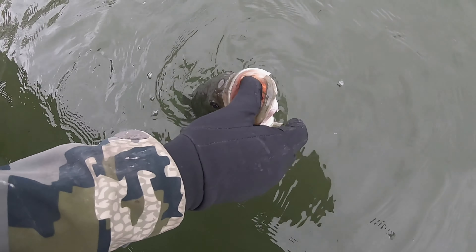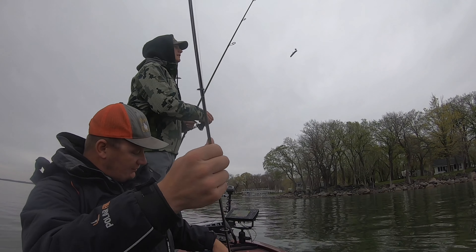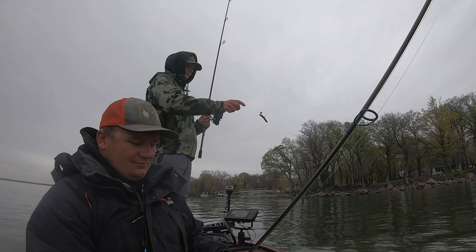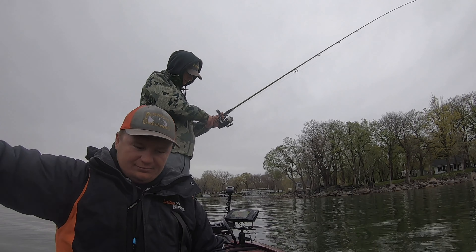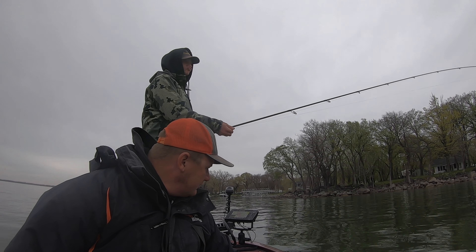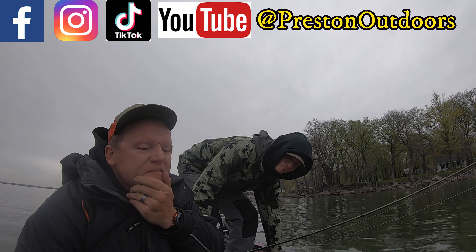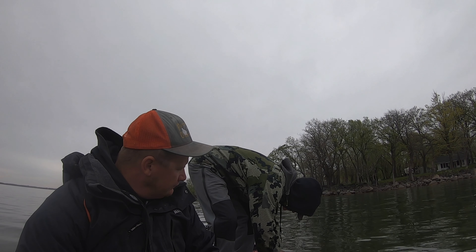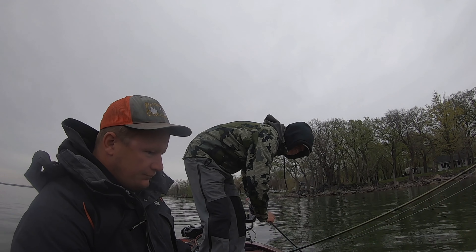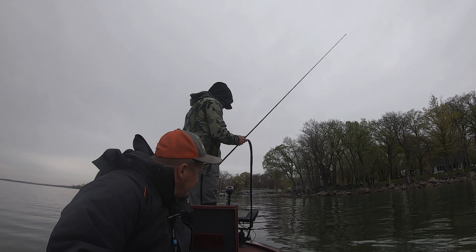Well, thank you guys for watching — hopefully you learned something. This is definitely a learning trip for Zane and I, where we went out on a brand new lake and took all the stuff we've learned fishing over the years and had one of the best days we had this spring — fishing a new lake, getting big fish and quite a few numbers. If you have any questions, check out all the Preston Outdoors social media and send me a message on Instagram. I know it's a little late in the season for a pre-spawn, but hopefully you can use some of this information to attack the pre-spawn time wherever you're at across the country next year and catch some more fish.